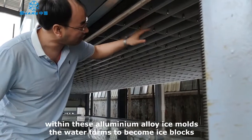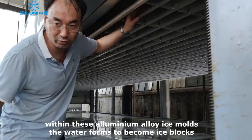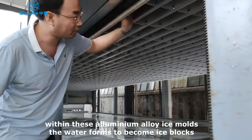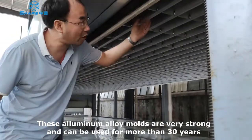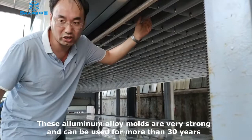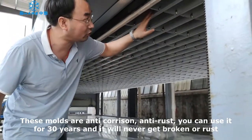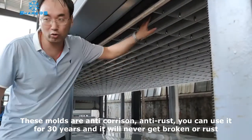The ice forms here. When making the ice, water goes inside, and the water inside becomes the block ice right here inside the mold. This aluminum mold is very, very strong. You can use it for more than 30 years. It is anti-corrosion and anti-rust — you can use it for 30 years. It will never break or corrode.